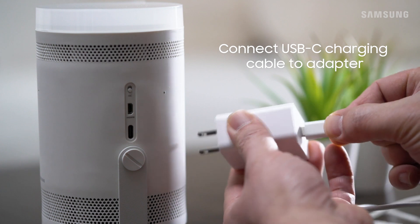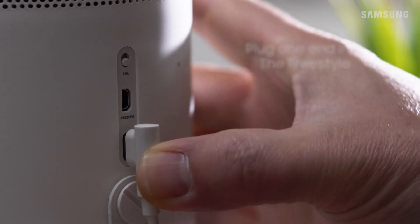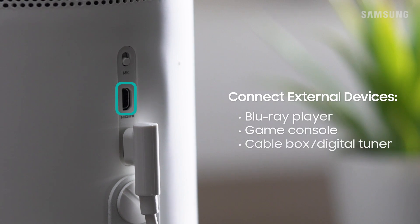Just attach the USB-C charging cable to the adapter, plug this end into the Freestyle, and then plug the other end to the power source. The Freestyle also has a micro HDMI port so you can easily connect external devices.